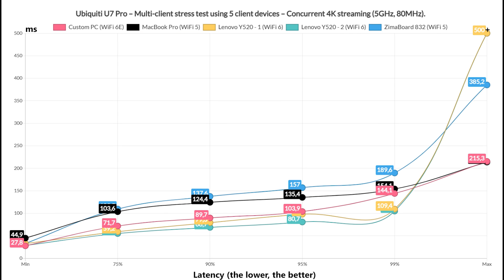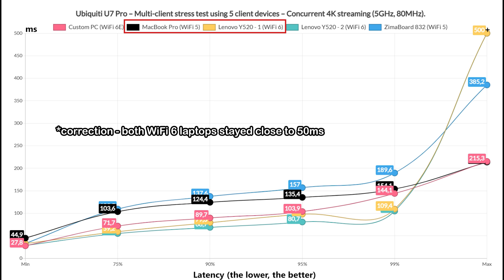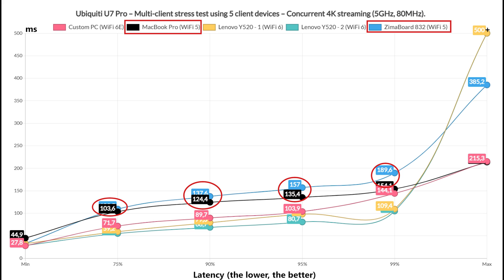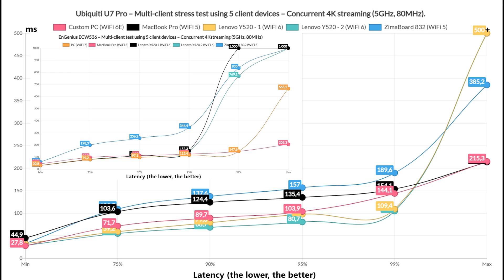Moving on to simultaneous 4K streaming, we put more strain on the U7 Pro. A couple of client devices — the Wi-Fi 6E PC and one Wi-Fi 6 laptop — stayed near 50ms for 75% of the time and managed to remain underneath 100ms for 95% of the time. The other clients, especially the two Wi-Fi 5 devices, quickly raised above 100ms and stayed there for the entire duration of the test. When compared to the ACW536, it's a better overall latency.